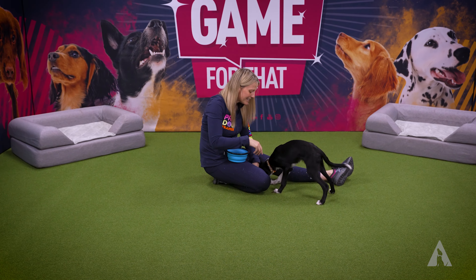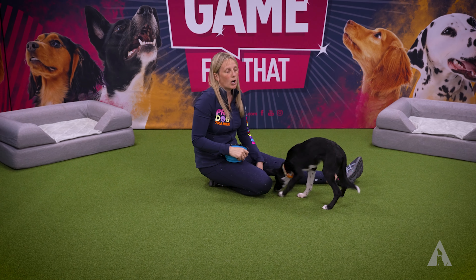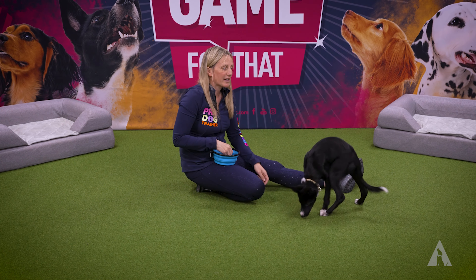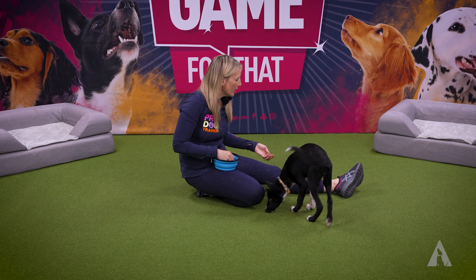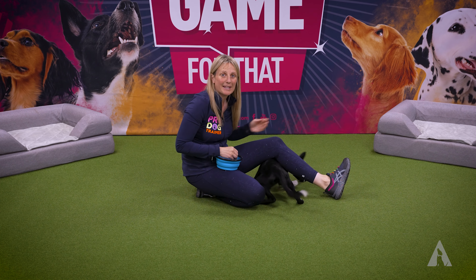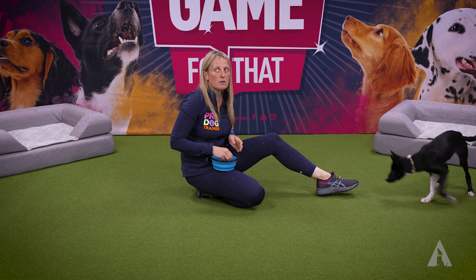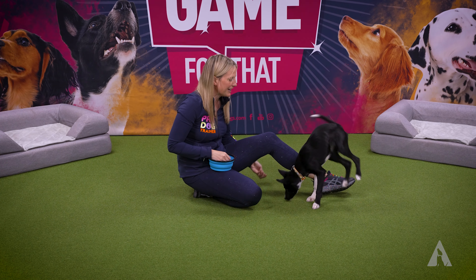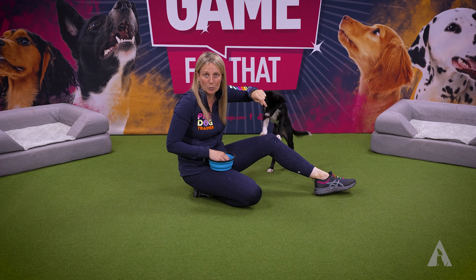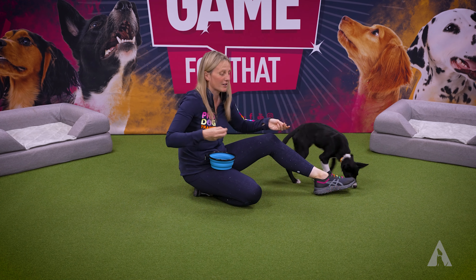Top tip for a herding breed: limit the rehearsal of what you don't want. Whether what you don't want is chasing and nipping, or doing big herding games in the garden, or backing off you, or running away when you get the lead out — whatever it might be, limit it. When you see them doing something you don't like, think, how could I set this up differently so I don't get this again? Because what you don't want to do is let them practice what you don't want. It's very important that you don't allow them to continue to rehearse it.